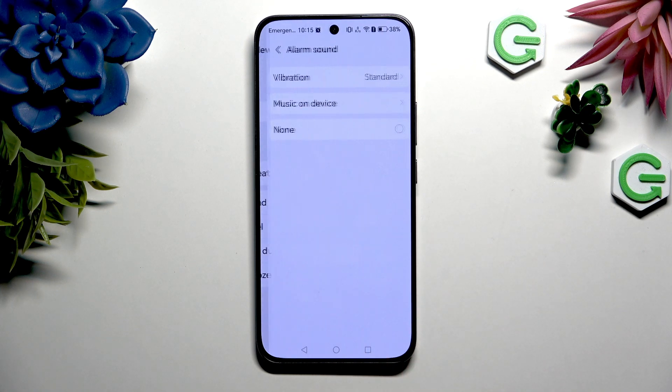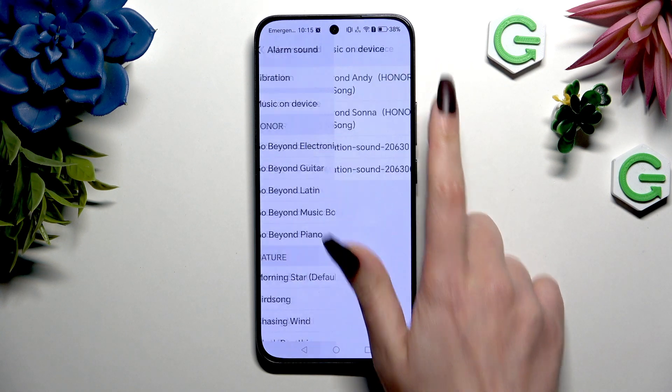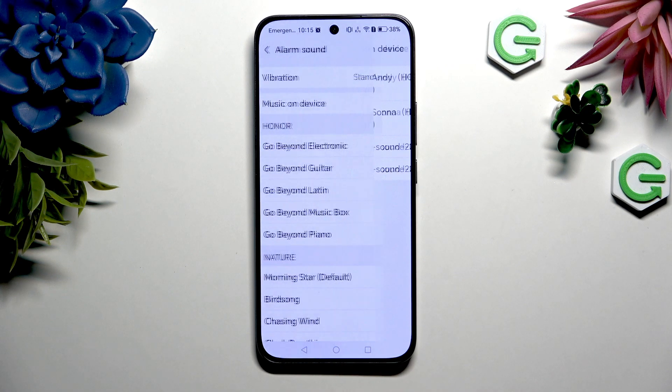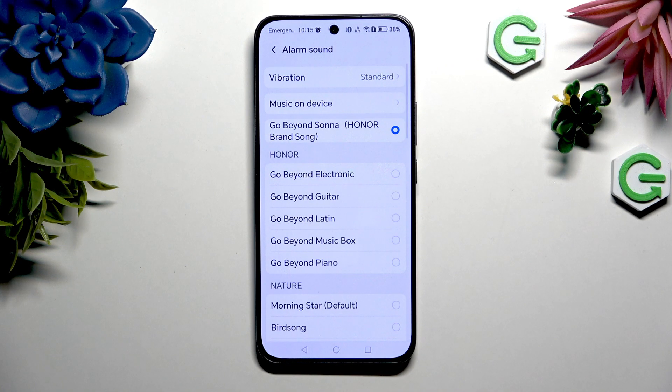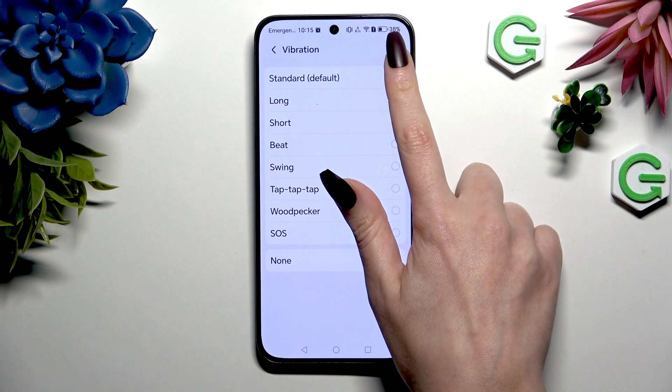Now choose sound to pick one of those melodies. Tap on music on device to click any song on your smartphone and set it up. Also hit vibration at the top to pick one of those patterns, disable them, or selecting standard option.